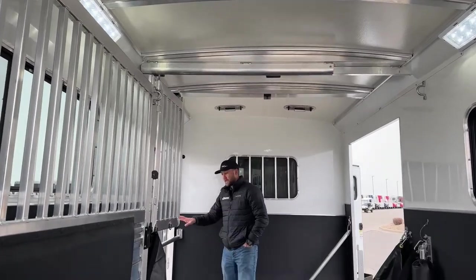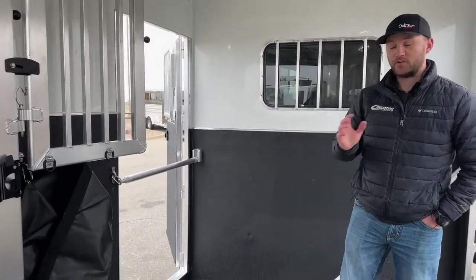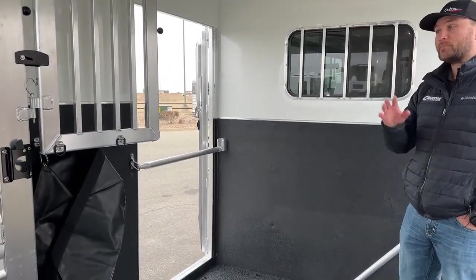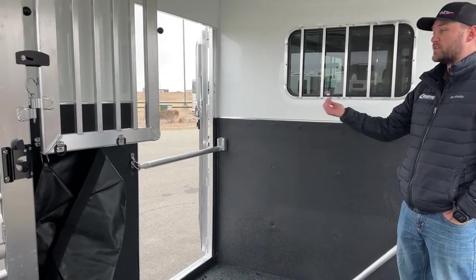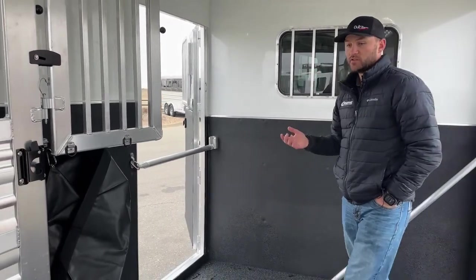Last thing — we do have an escape door on this offside. Just another access point. If for some reason you're up against another trailer or up against a barn wall, and you can't access that side ramp but you don't want to have to come through the back, you can easily come through your driver's side on this escape door. Trying to fit as many features on this trailer to make it as versatile for you guys as possible.